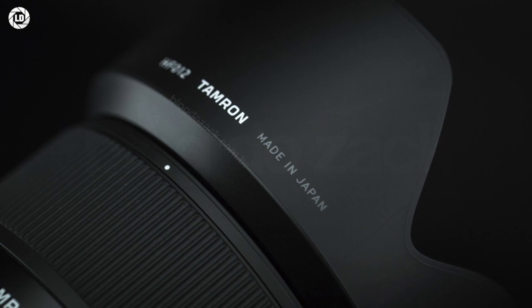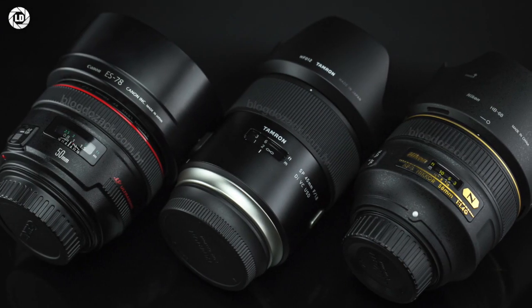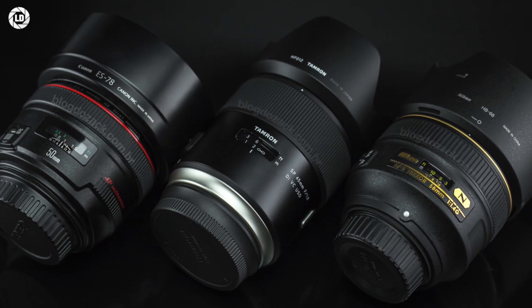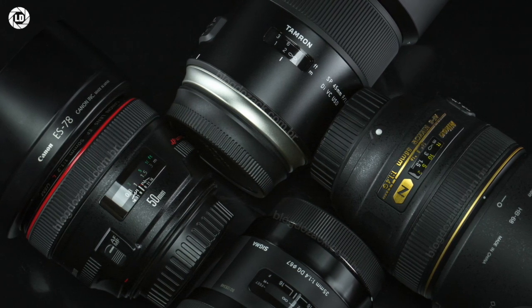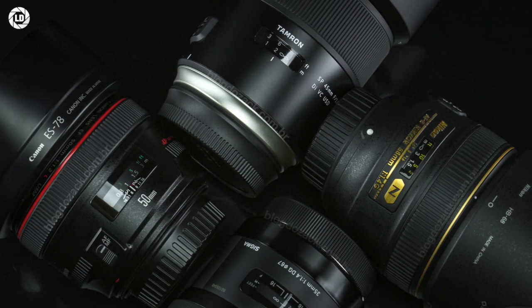Overall, this is exactly what we expect from Tamron: very well put together, easy to use, featuring something extra — here being the VC module. And as we'll see from its images, it's more than capable of delivering good results. Can it be the ultimate large-aperture standard prime? Let's take a look.